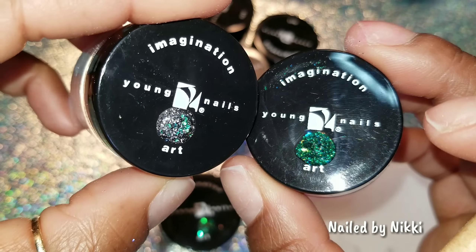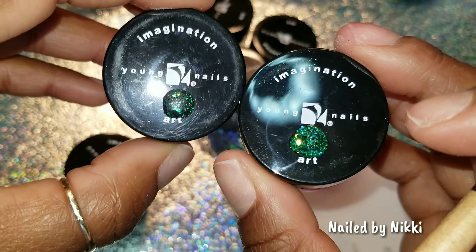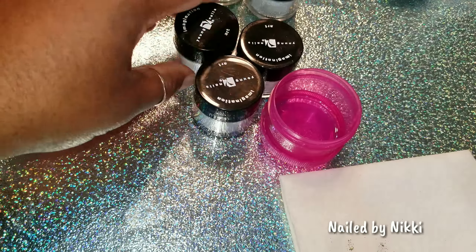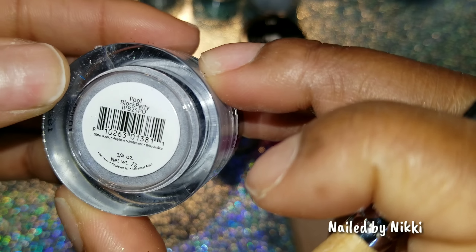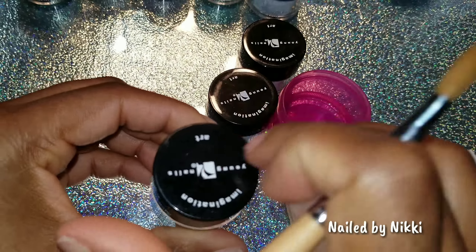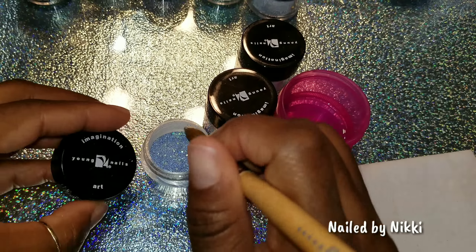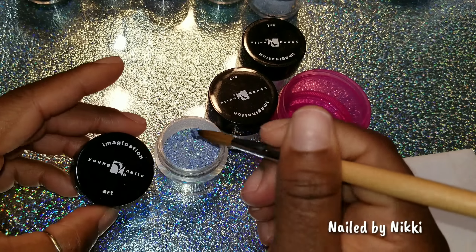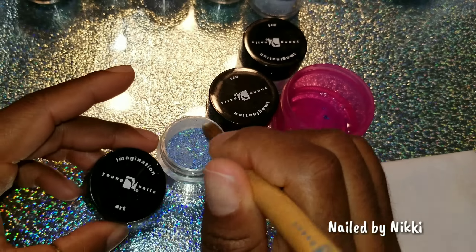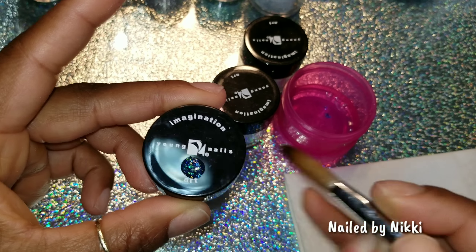Let's move on and look at another one. This one is called Masquerade. These are quarter ounce containers, just in case you're wondering. I like it — now this is what I'm talking about, this looks like a block party. Let's put a little bit down. It has like a copper feel to it. There is that same bit of green from the other one — so it's copper, green, a little blue, a little purple, a little red. There's a bunch of things going on in this glitter. I like that one.